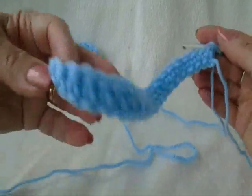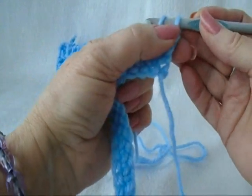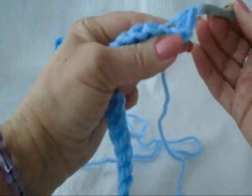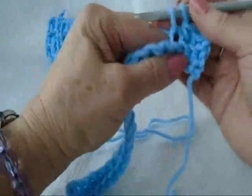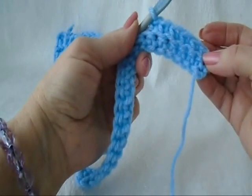I've worked across the row, and at the end of the row, I'm going to chain one, and I'm going to single crochet in each stitch across the row, working only in the back side of the stitch. I'm going to go ahead off camera and work up the rectangle for the hat, and then I'll come back and show you.